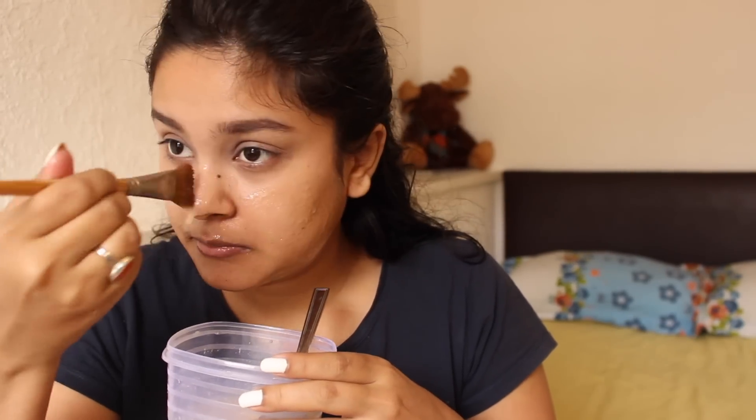We will patch test it on the hand first. If you are going to try this peel-off mask, make sure to patch test it on the hand and check it's not too warm. Now I will apply the first layer of peel-off mask, especially in the areas where I have hair, like my upper lips and ears. I will leave my eyelashes, eyebrows, and hairline.